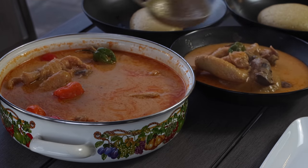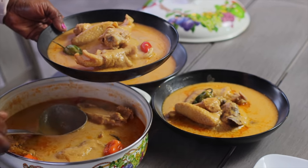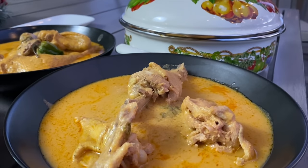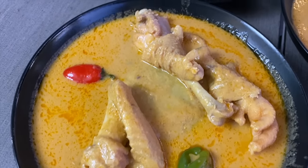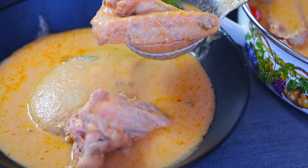YouTube tells me most of my videos only reach about 20% of my subscribers, so most of you watching are not subscribed. Please consider subscribing, hit that bell so you get notifications, and until I come your way next time with something delicious — be loving, be kind, be happy.